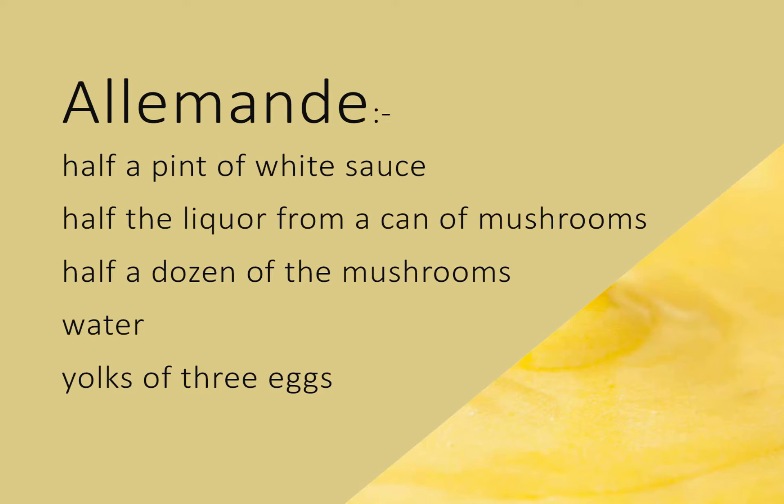It must never be forgotten that in thickening with eggs the sauce or soup must not boil after they are added, or they will curdle. Yet if they do not reach the boiling point they will not thicken. Only keen attention to the first sign of thickening will ensure success.